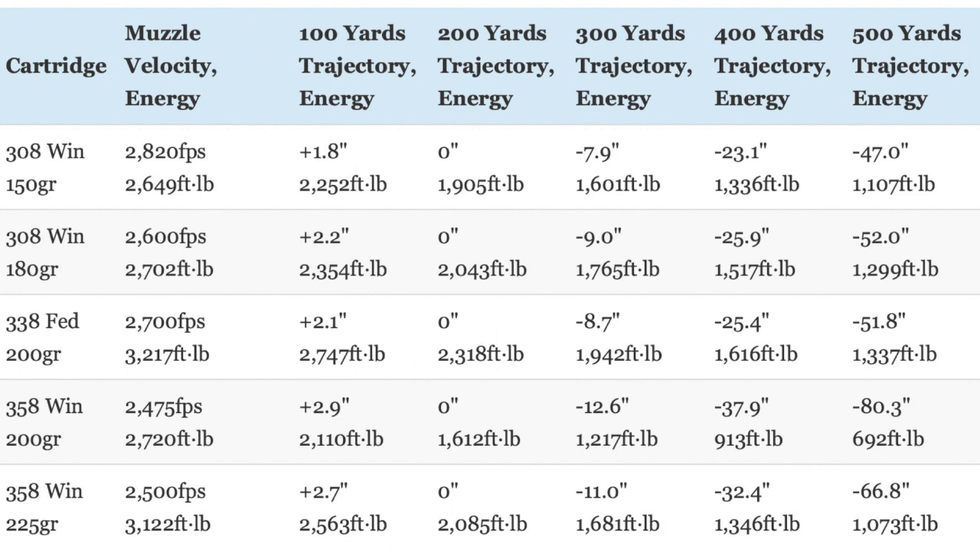Both .358 Winchester loads have more kinetic energy than both .308 Winchester loads at short range — that advantage is especially pronounced with the Buffalo Boar load. However, both .308 loads use more aerodynamic bullets and have a higher muzzle velocity, so they have a flatter trajectory and surpass the .358 Winchester in the energy department as they travel downrange. The .338 Federal fits in something of a sweet spot, clearly offering a definite — though not gigantic — ballistic advantage over the other two, with a markedly flatter trajectory and more kinetic energy at all ranges than the .358 Winchester loads.